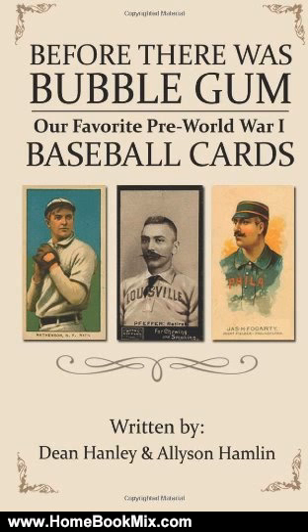Mr. Hanley is the founder of Dean's Cards.com, and with well over 1 million vintage cards in inventory, Dean's Cards.com is the largest seller of vintage cards on the web. For more hobbies and home book reviews, visit www.homebookmix.com.